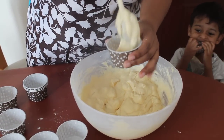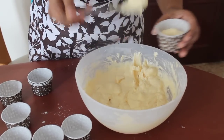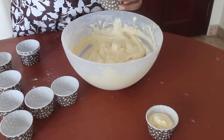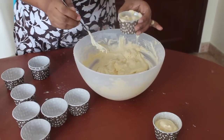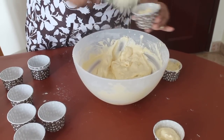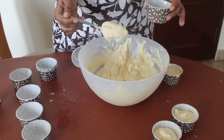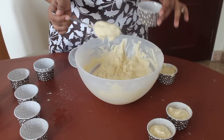We'll just fill the cupcake liners with the mix. Just going to fill it half because they are going to rise. Just half. This will make about 9 to 10 cupcakes and I am going to bake them in a preheated oven for about 30 minutes, or until the toothpick inserted comes out clean.